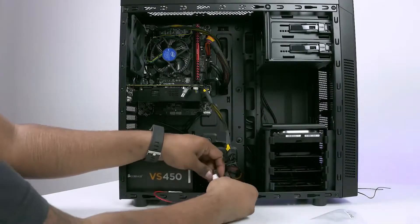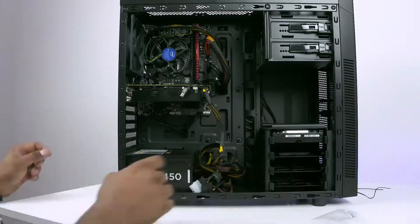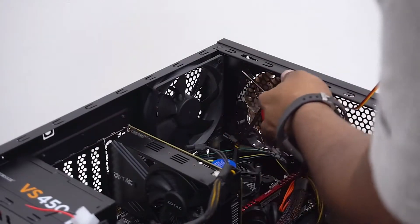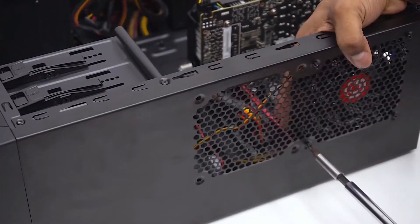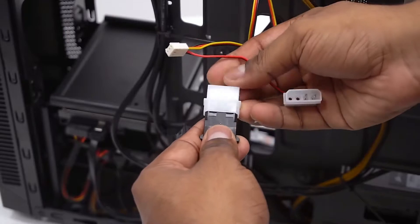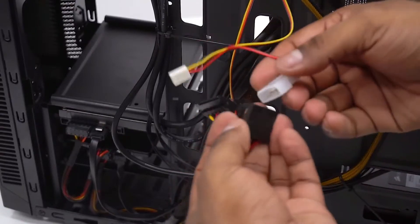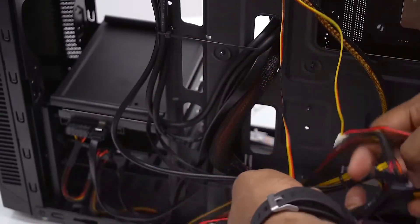I did get a couple of extra fans later since I wanted to add intake fans. I hate cases with negative pressure because air tends to be drawn in from every vent, leading to a lot of dust buildup. So just screw them in up top as intake fans. Forget the fan pins since this board doesn't have connectors for extra fans — just take a connector from the PSU and connect them. Tidy everything up, pop the panels back on. We are done.